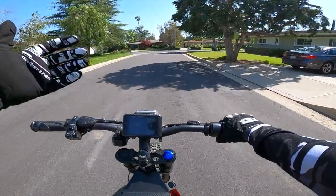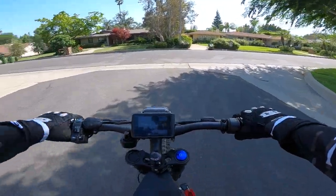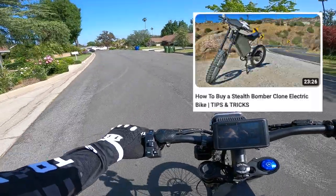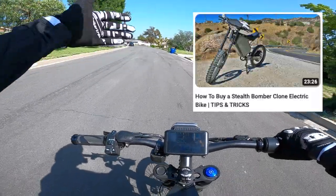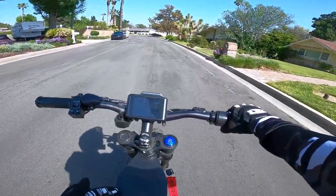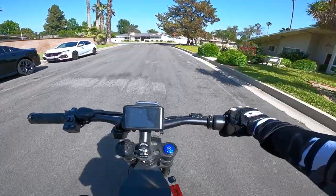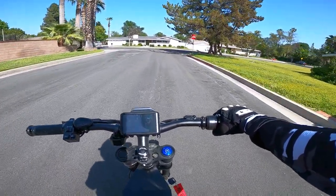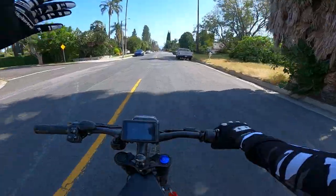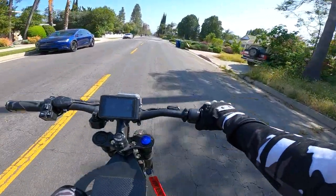The fifth and final thing I like about this bike is bang for buck — just the overall value you get when purchasing it. I do have a video on how to purchase this bike, I'll put a link in the description. For the power you're getting and the price you're paying, it's really hard to beat. As far as value for your money, this is one of the top options out there today.